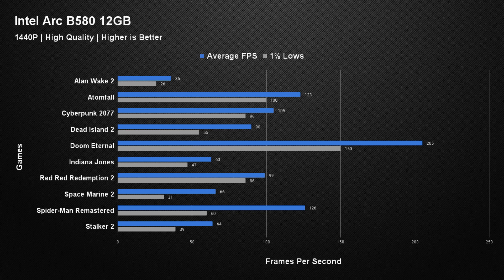The card looks great in 1080p and great in 1440p, and you're going to get a pretty decent experience across both. Although I would probably recommend this card more towards the 1080p resolution, particularly for the latest titles.